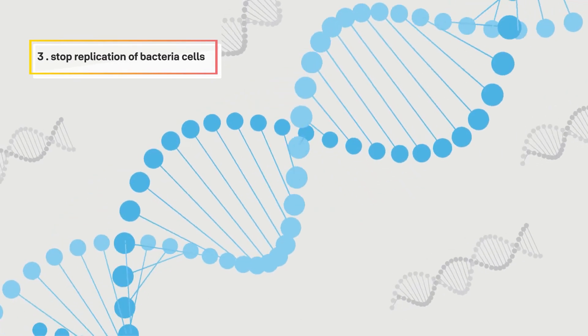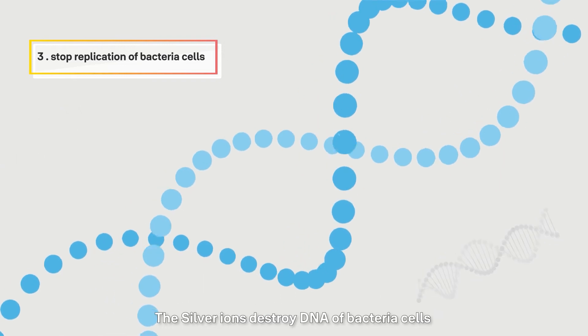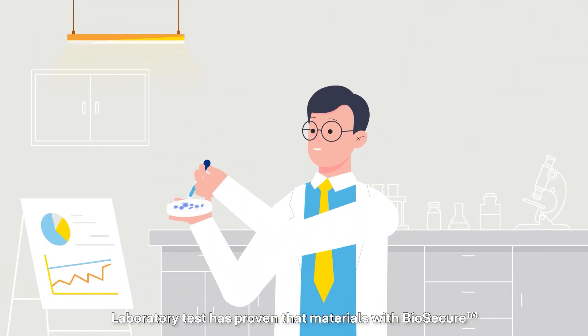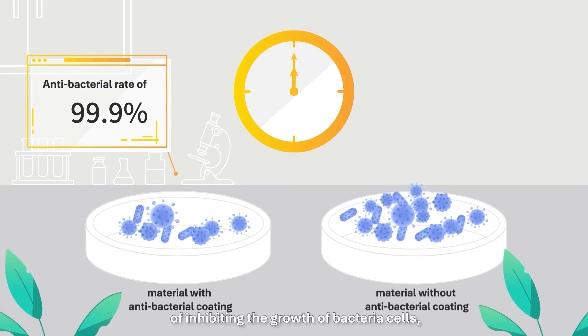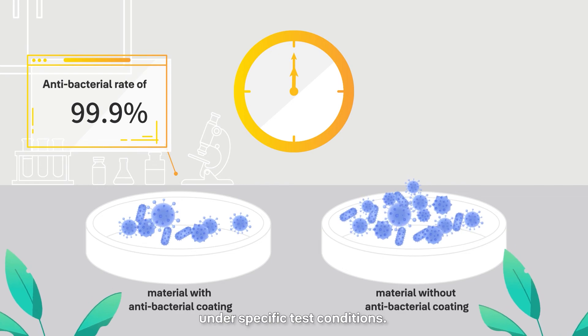Step 3: The silver ions destroy the DNA of bacterial cells and prevent the cells from replicating. Laboratory tests have proven that materials with biosecure antibacterial coating have a 99.9% effectiveness of inhibiting the growth of bacterial cells under specific test conditions.